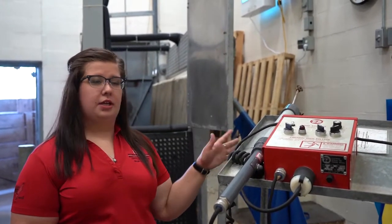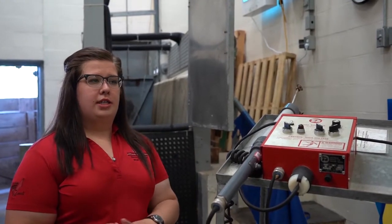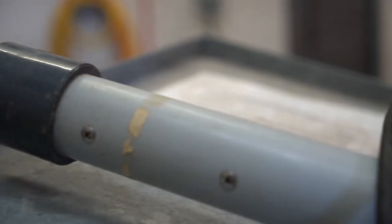The first method is electrical stunning, which here at the University of Arkansas we use for stunning hogs. It sends a high voltage of electricity to the central nervous system to go ahead and stun them.